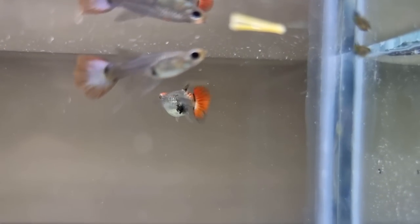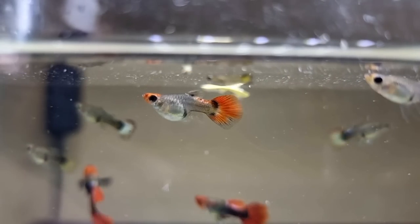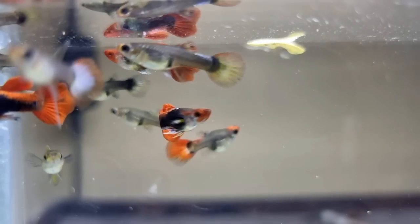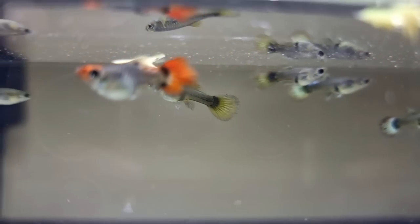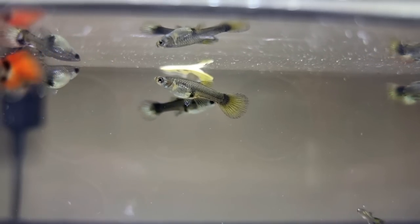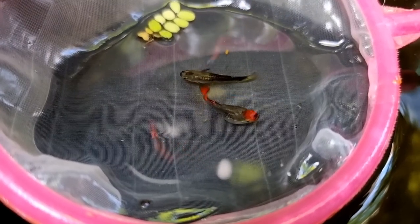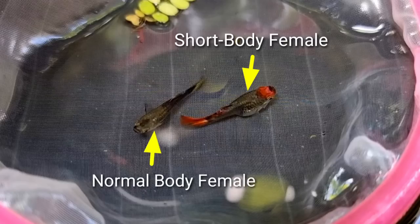This is one of the cutest females I've seen so far. It has a round shape and short body size. Since I only have one balloon koi guppy line and I've been breeding them for quite some time, there are guppies I no longer consider as short body. For example, this guppy right here has a long body, and the one at the back — although it's blurry, I can tell it's not short body anymore. On top view, it's easy to tell the difference between normal and short body. This one is a short body female and the other one is a normal body female.